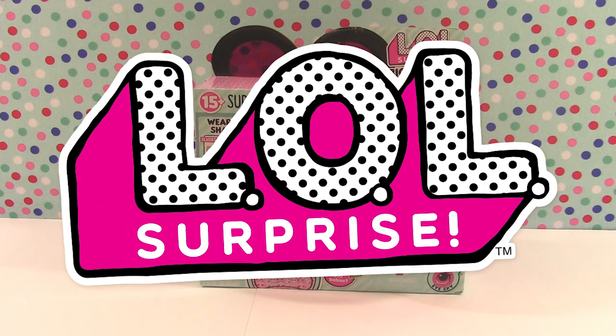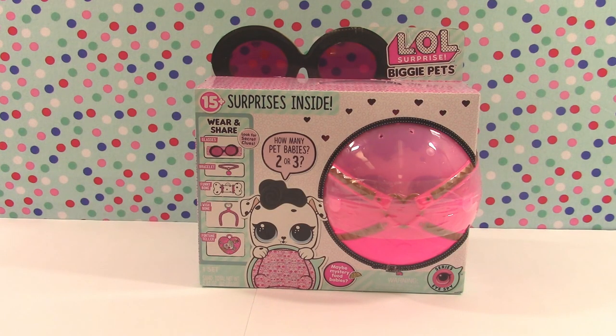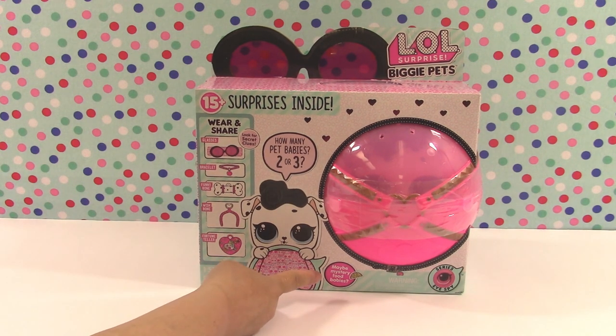Hello, welcome back to Mim Mom and the Minis! Today, so exciting, we have LOL Surprise Biggie Pets. They've got 15 plus surprises inside and this is the iSpy series. It looks like we can get two or three pet babies — it'll be a surprise to us — and maybe a mystery food baby!